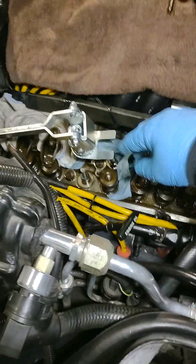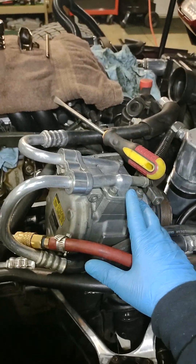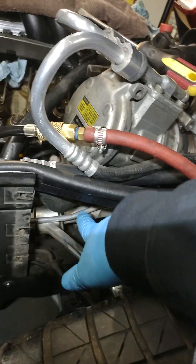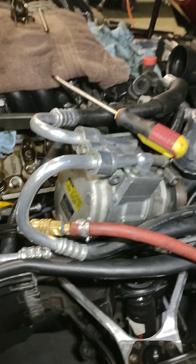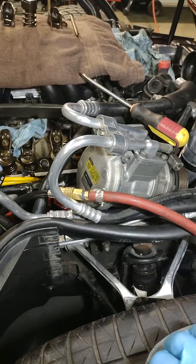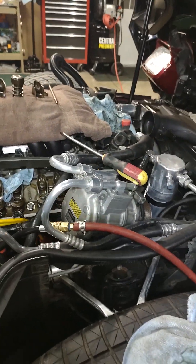Also, to get this particular spring compressor down in there, I had to take the AC compressor off, and in order to do that I had to pull a piece that goes across here to get to the bolts, because there's two bolts down on the bottom side of this compressor that you can't get to without pulling that piece out. Just a heads up on that if you're doing one of these L98 Corvettes.